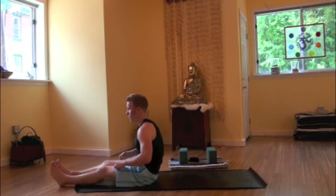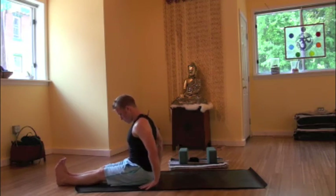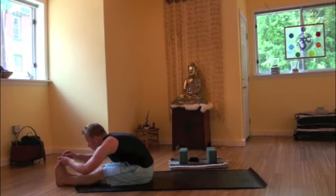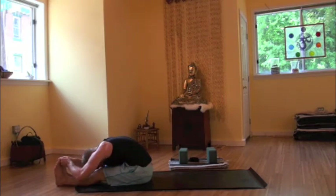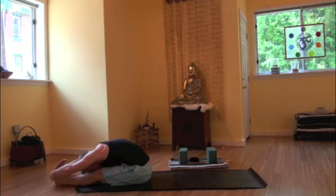Inhale, rising up. Straightening those legs, setting up for dandasana, staff pose. Hands next to hips. Feet are flexed. Inner thighs are rotating in and down. No rounding in that low back. Using a blanket to sit up if you need. Inhale, rising up. Exhale, folding forward. Finding the big toes if we can, the knees can bend. Getting deeper, the elbows may come out to the side. Maybe the hands will go beyond the feet, maybe taking hold of opposite wrists. Inner thighs in and down, getting deeper into this forward fold, breathing into that low back.